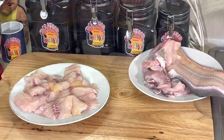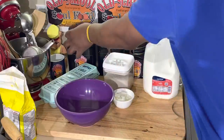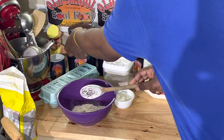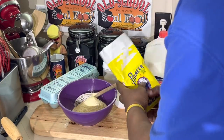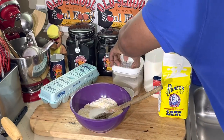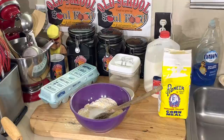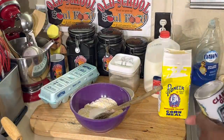We're going to knock these hushpuppies out real quick. I'm going to put a little flour in my hushpuppy mix, and some cornmeal. I'll put the full recipe in the description of the video. Put a little sugar in there — I like a little sweetness in my hushpuppies. A little salt and pepper. Hushpuppies aren't going to pop up right if I don't put in baking powder — I'll have a flat hushpuppy. So put a little baking powder in here.